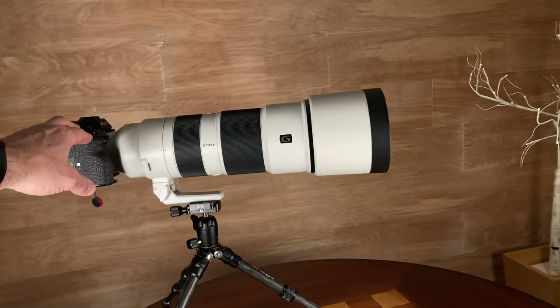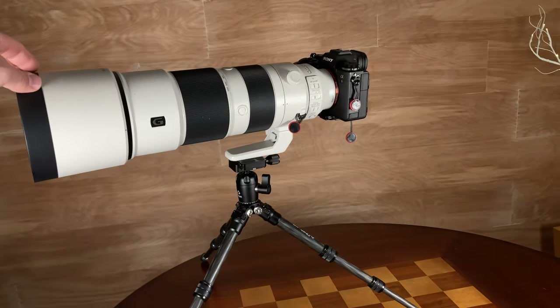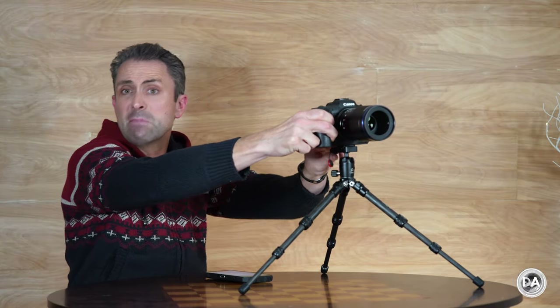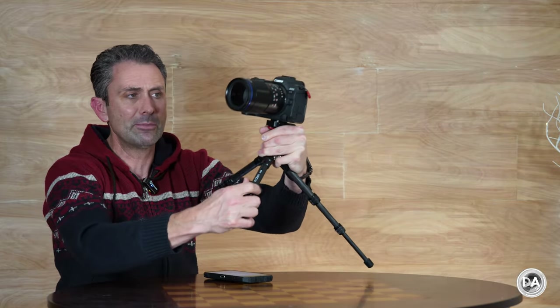This does support up to 11 pounds, but the reality is you're probably not buying it to support something like this — though as you can see, it has no problem doing that. Rather, what is more likely, at least for me and my actual applications, is I am far more likely to use this little tripod for macro work, where very often I might actually have something on the table.